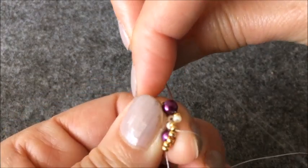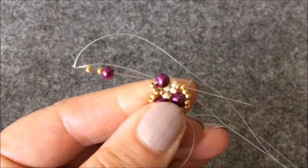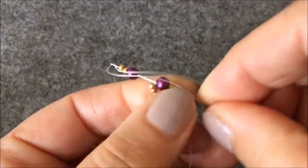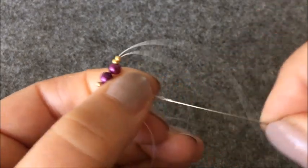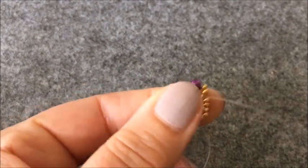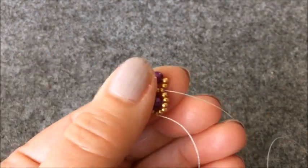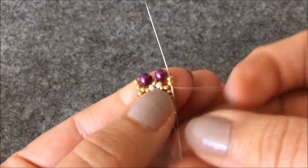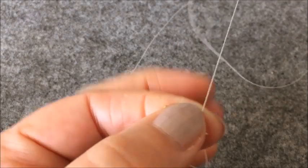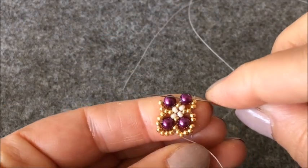Altın rengi boncuk, krem rengi boncuk ve iki tane altın rengi boncuğu çaprazlıyorum. Dört tane boncuk çaprazlamış oldum. Şu şekilde geçiyorum. İki boncuk ilerliyorum. Ve incimin içinden orta kısma geliyorum.